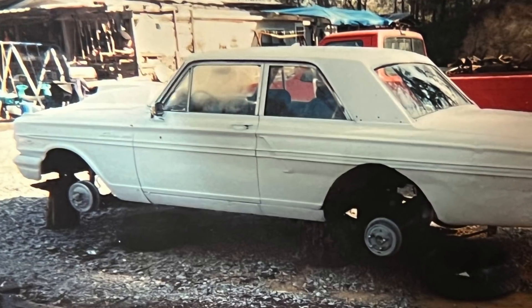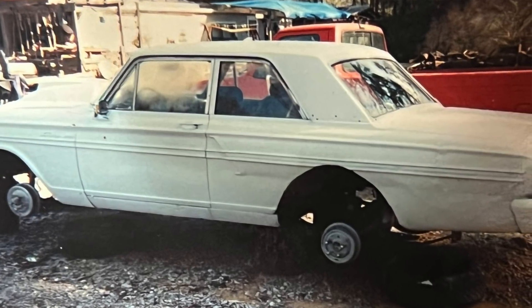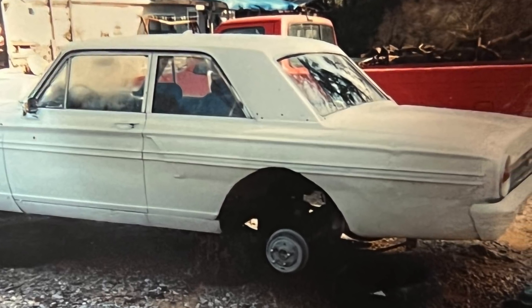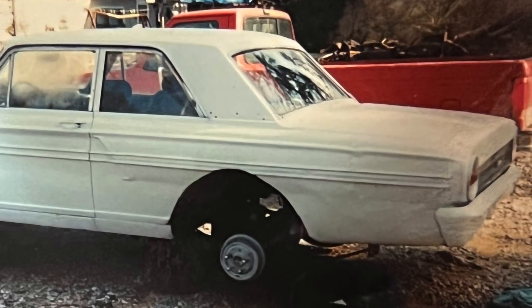We found this car several years ago. It was down in Soddy Daisy, Tennessee, just a few miles south of us here in Dayton. This car was rough — I mean it was in somebody's backyard, it had all the wheels and tires off of it, it was just sitting on jack stands, literally sitting in a mud hole.